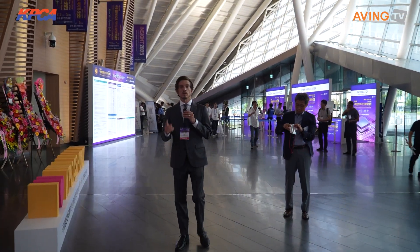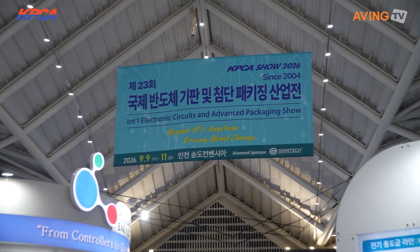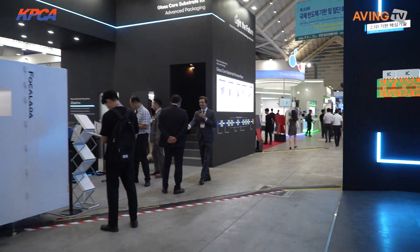Hello everyone, I'm Jay with Aving News, and we're here at the Songdo Convention for the KPCA — the International Electronic Circuits and Advanced Packaging Show. There's a lot to see in this industry, so let's go check it out. Follow me. Moving over here, I believe it's Phil Optics — Phil Optics, right?